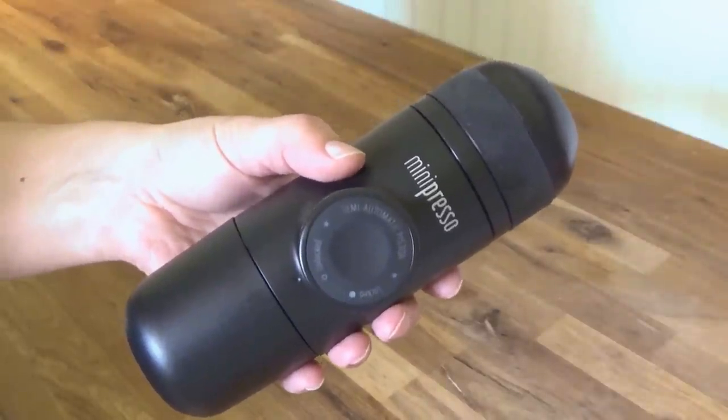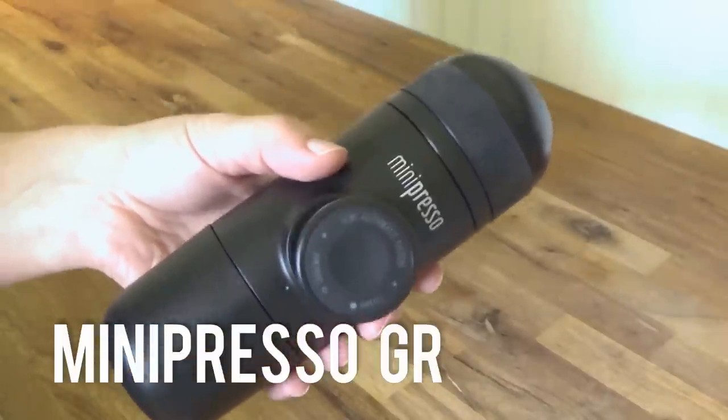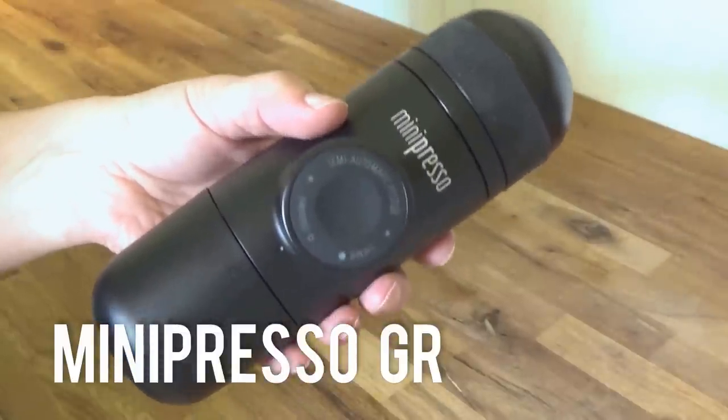Hello everyone, thanks for watching Mogabees. Today we're going to be reviewing the Minipresso GR, the portable espresso maker that requires no electricity and no cartridges. Stay tuned.